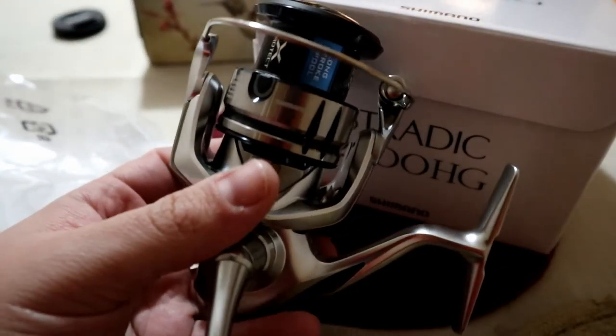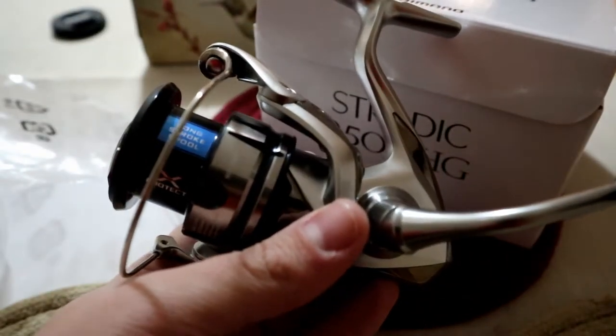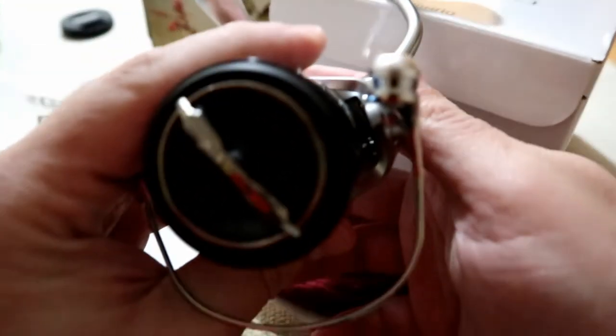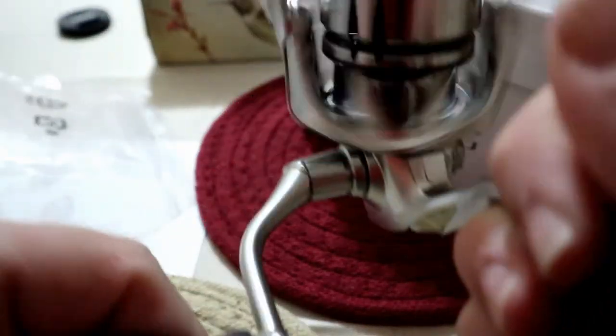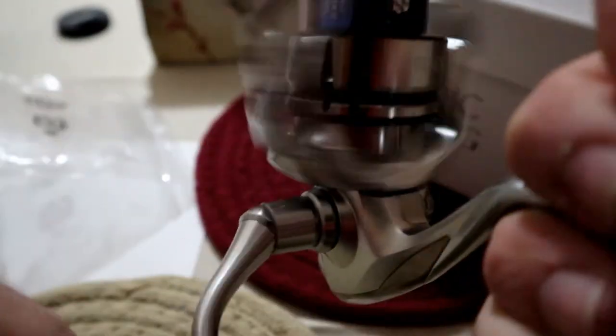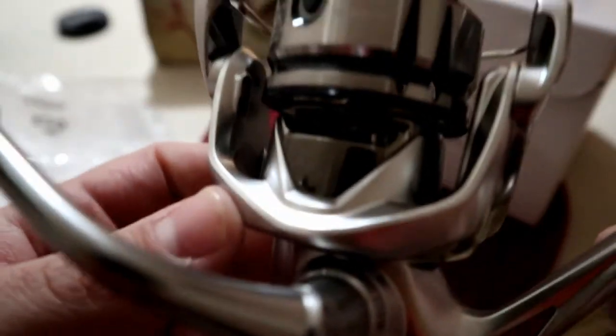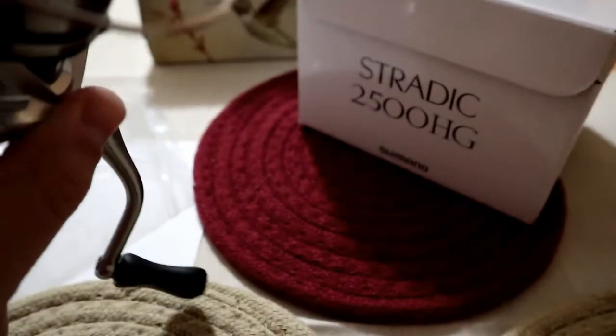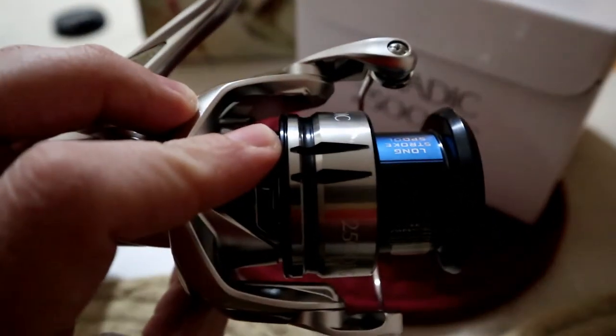It weighs 7.9 ounces — you can feel a little difference from the last generation. The last generation FK was 8.3 ounces. Look at that beautiful reel. You can honestly feel it is a lot smoother, and my other Stradics were very smooth as well. They really outdid themselves with this one. Such a beautiful reel. This is going to go on my Megabass Levante Whip Snake rod.